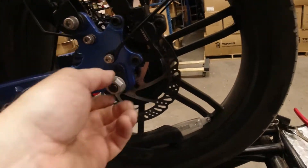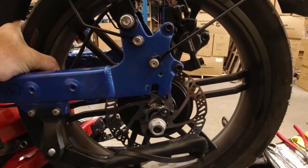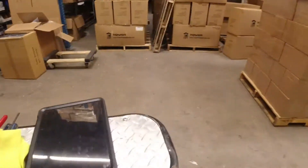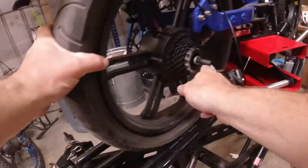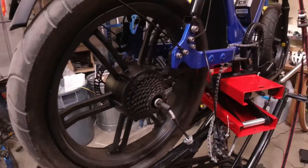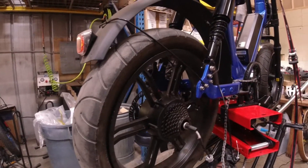Sometimes the axle will be stuck in the frame — this one came out relatively easily. But if the axle is ever stuck, you just put a 10 millimeter wrench on here and rotate it forward. That's how you get your rear tire off your Juiced. I'll lift the jack up a little bit more for some clearance — hopefully that was helpful.